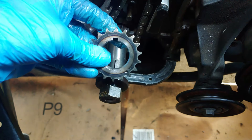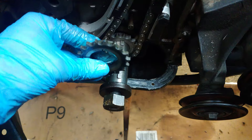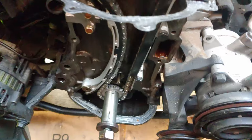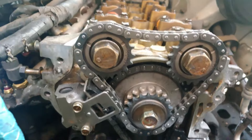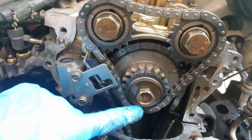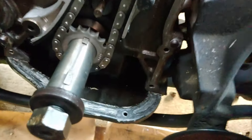You want to start by installing the crankshaft sprocket first. Go ahead and get it in, and you can see that the dimples should be facing down toward the bottom right. Also, on both chains, only one side shows the markings — these black links on the chain. The lower chain only has two markings: one in the back and one down here.